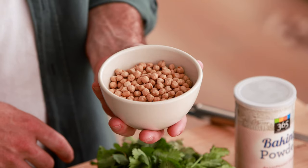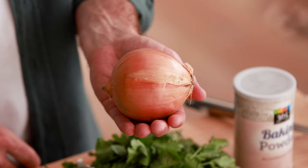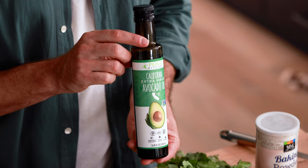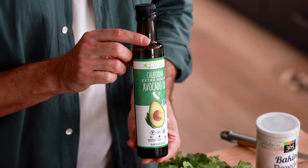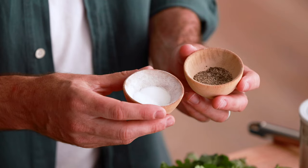Let's first go over all the ingredients you need to make this recipe: chickpeas, cilantro, parsley, baking powder, onion, garlic, vegetable oil for frying — I like avocado oil — cumin, cayenne, coriander, and salt and pepper.